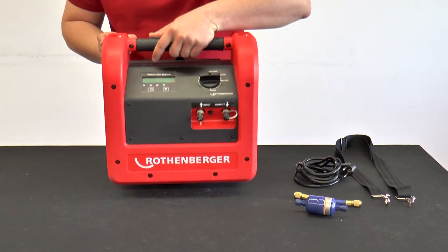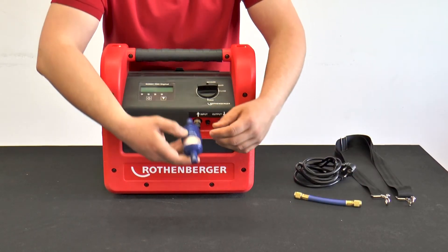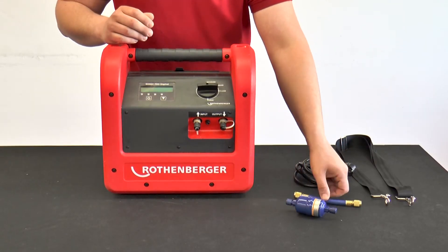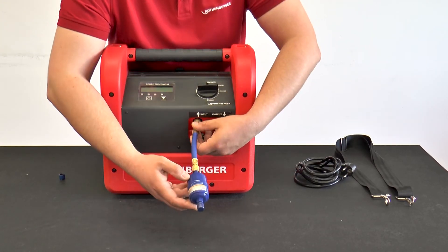When installing the filter dryer, it is important that it is connected to the input side with the arrow pointing in the direction of the ROREC Pro Digital. If the filter dryer starts to frost or ice up after some time, it must be replaced.